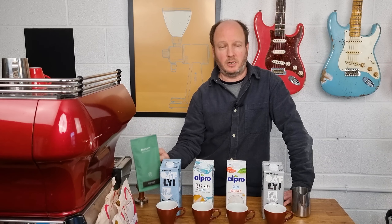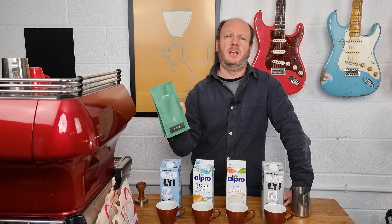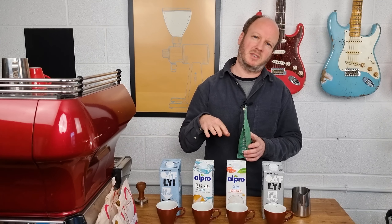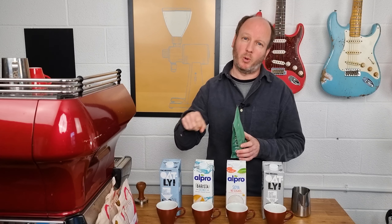The coffee I've used is a natural Ethiopian from Kelowna Coffee — a pretty standard specialty coffee that's typical of what most people would be pouring their milk into.